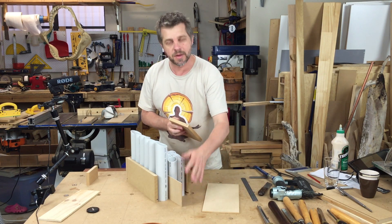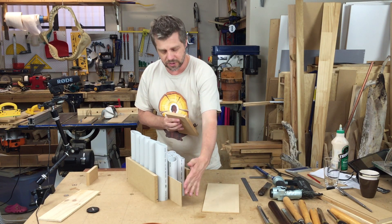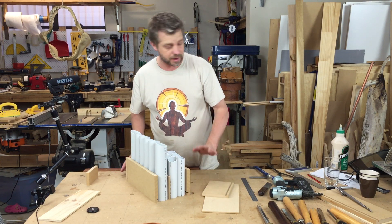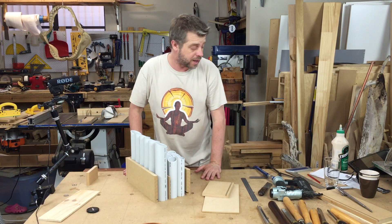I've also cut a little shim — since I've got two different sized pipes, you just want a shim in between the two different sizes so they line up nice and straight. Then I'm going to stick it together with glue and brad nails.